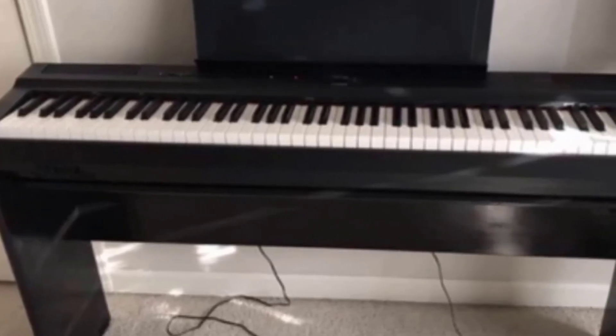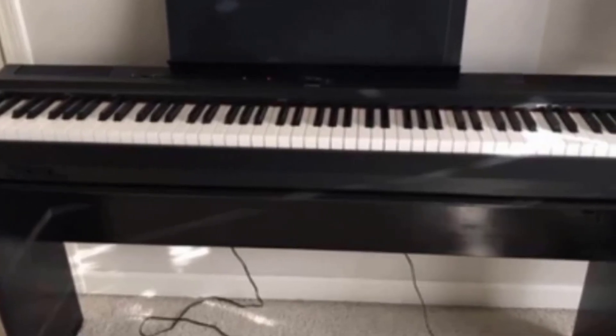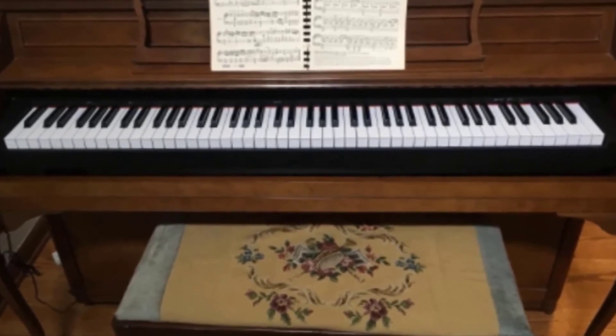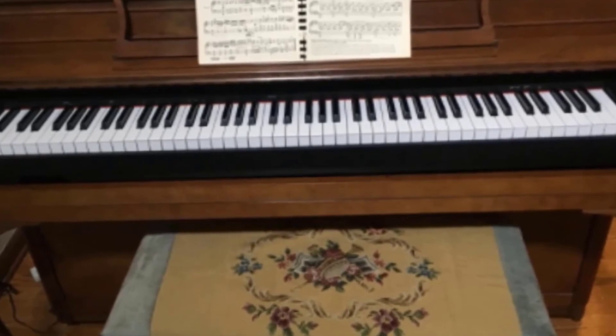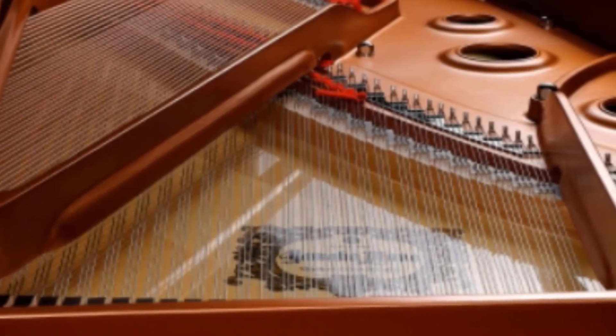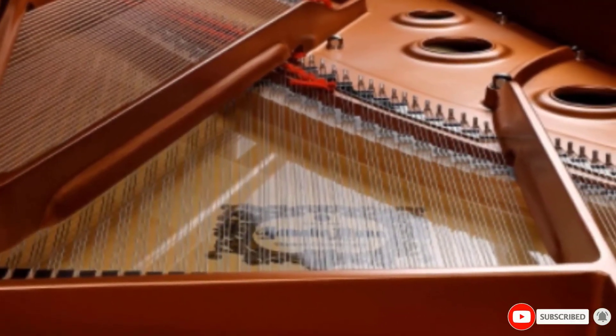The Japanese manufacturer focused on simplicity and exceptional performance in the P125. If you're looking for the best home digital piano to play at home or in your studio, the P125 is our top pick available today. It has an affordable price tag and can be counted on to deliver great piano sounds.